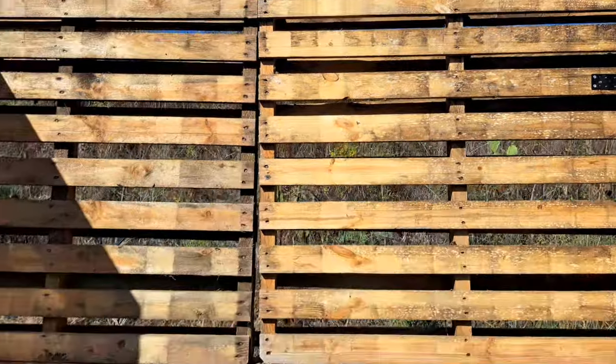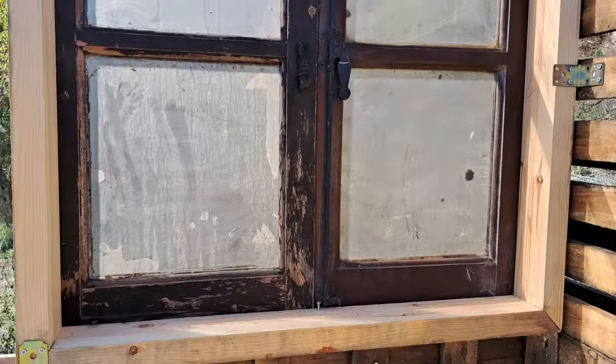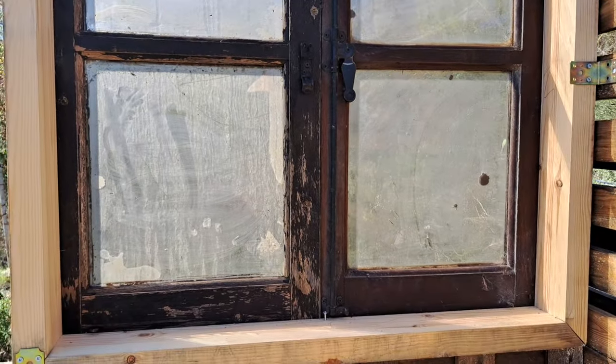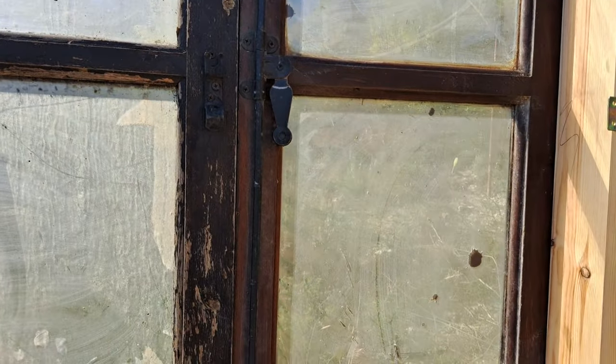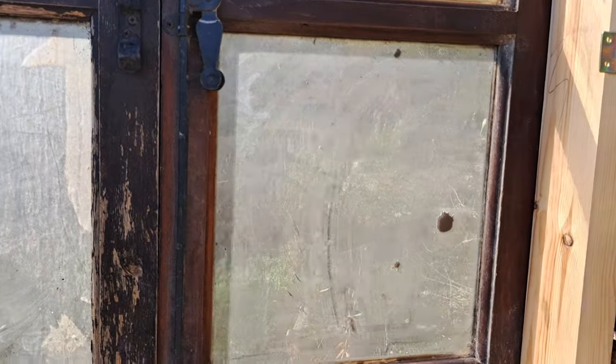Of course there is no roof yet, but I will get to that later. Here is the window. This is an old window — I don't know how old — but it looks torn, it was not in a good shape. Of course I still need to clean it, but first I want to finish the construction and then do the cleaning; it would make no sense to do it now.